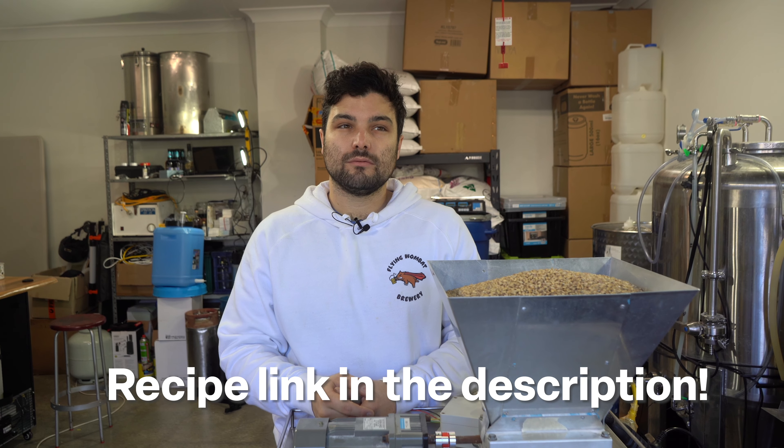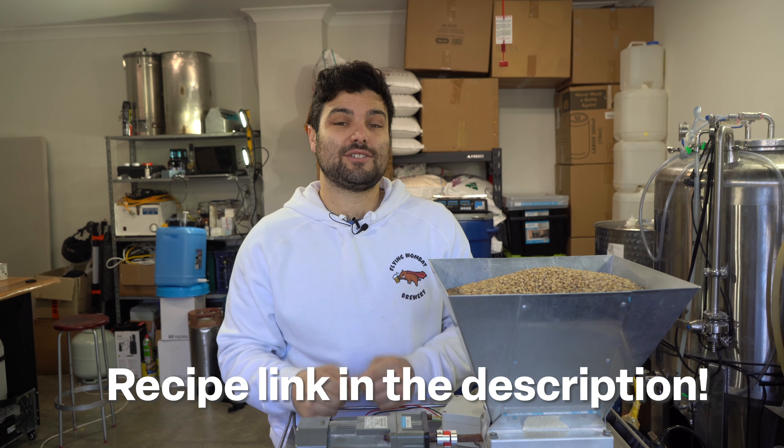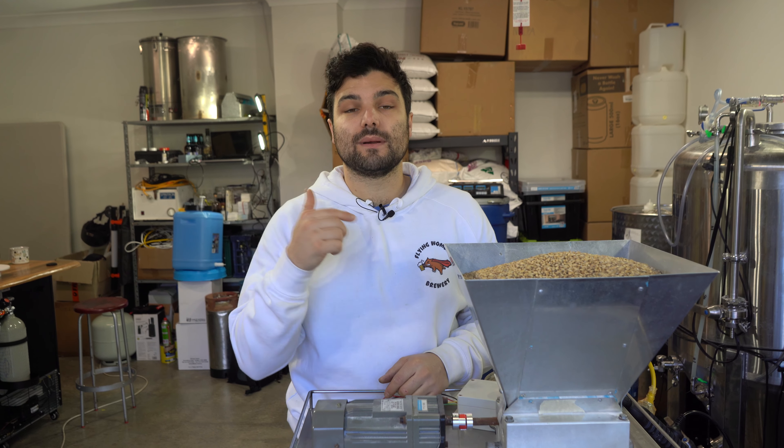Welcome back brewers and beer lovers to Flying Wombat TV, the channel all about beer, banter and a bloody good time. Today we are back for another brew day and this time we are remaking the Pina Colada Pale Ale — sort of a pale ale. We're going to do a split batch: half as a pale ale and half as a sour, because we want to see what the A-B test looks like with different yeasts.